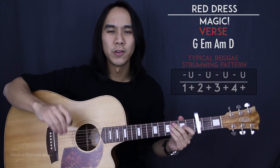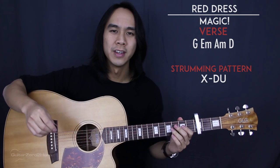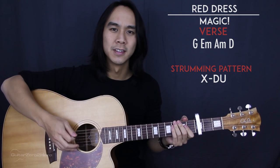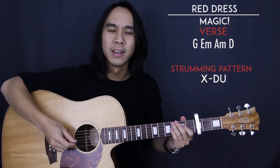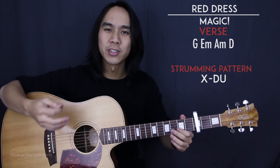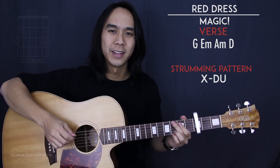That's the recorded version, however I'm going to show you a more suitable strummed version that you can do if you just want to play this by yourself. This alternative strumming pattern goes something like this: we start with a slap — just a muted slap with a down stroke — and then down up. So: slap, down up. That's our strumming pattern. We're going to repeat that twice for each chord.